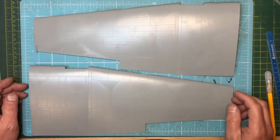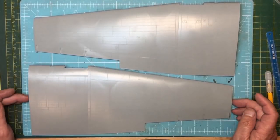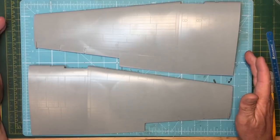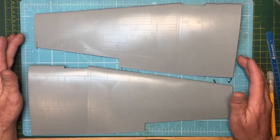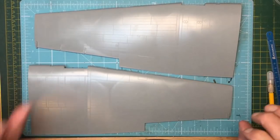Welcome to Nigel's Modeling Bench. This is more upgrades on the HK Models Lancaster — more of a correction than an upgrade, pretty much like the correction to the tailplane, so you end up with two upper and lower halves rather than two uppers and two lowers.